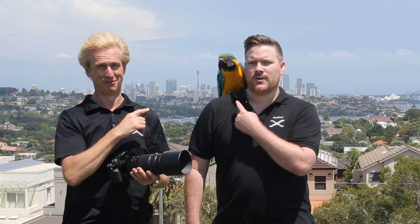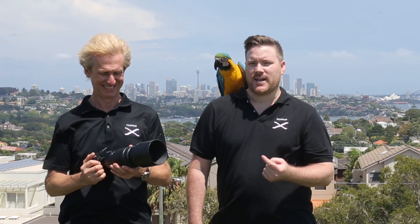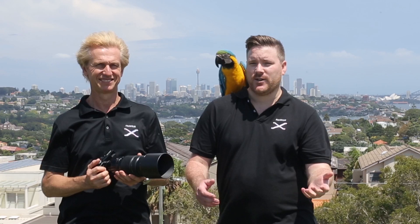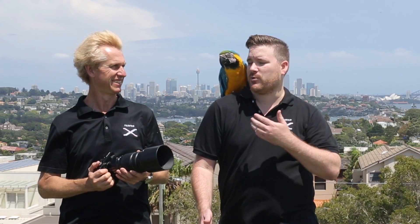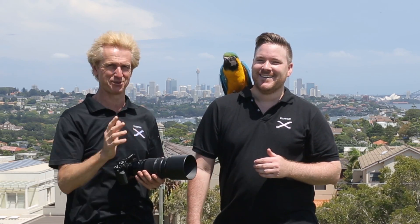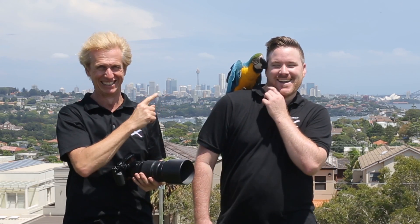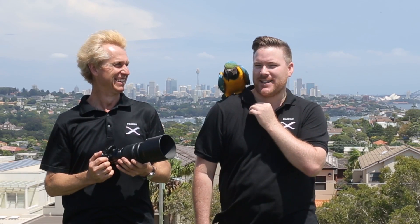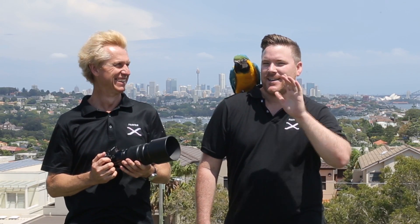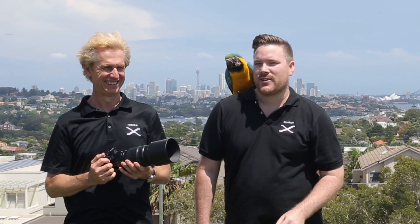The real McCaw. Something we weren't expecting today when we were filming this video for you guys on focal lengths was a bird to fly out of the sky and land over there, so we just decided to bring it into the video. No one's gonna believe this but I swear to you it's true — this bird just flew in. It's wild and we've just named it Billy. It's eaten half my buttons already, but watch this video because we're going to show you exactly how close you can get with all of the lenses in the XF and XC lineup.